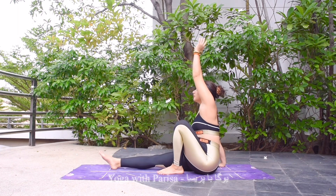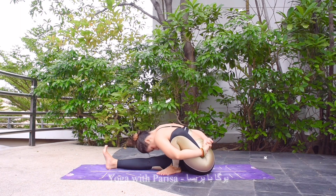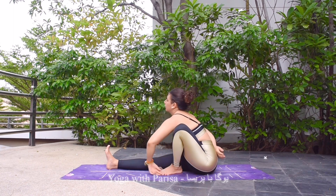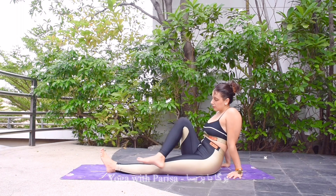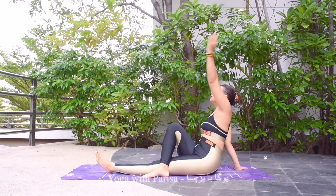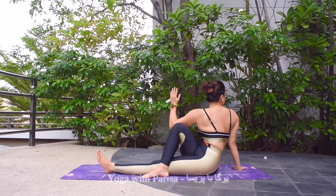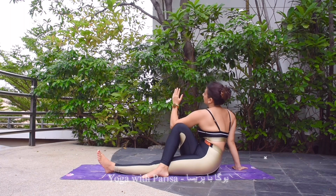Changing side — bending left knee, left arm in the front, wrapping the arm around the leg. Inhale, exhale head up, exhale head down — holding. Five, four, three, two, and one. Coming back, hands open, legs straight, shaking the legs.